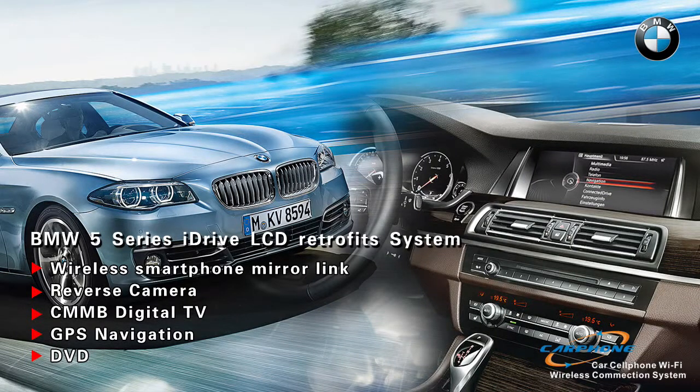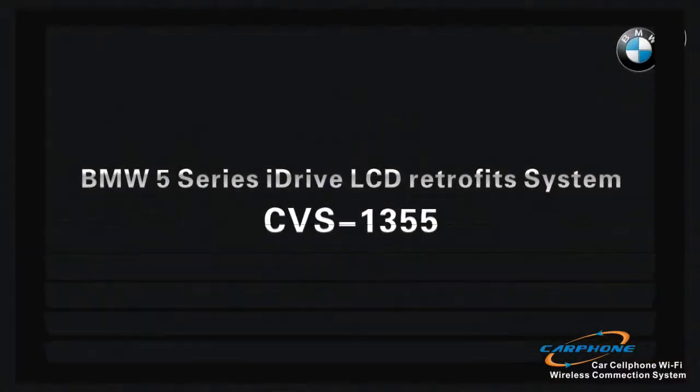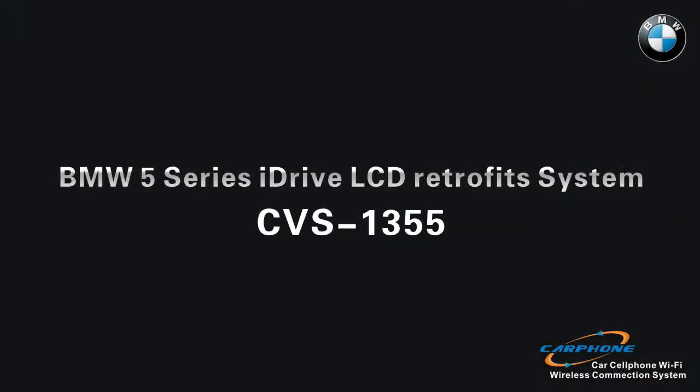Hello everyone. Here we are going to show you our interface product for BMW 5 series. We not only install the interface boxes, we also change the LCD — we change the original small screen into a bigger one.